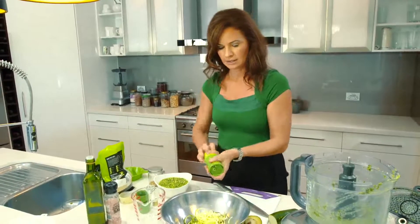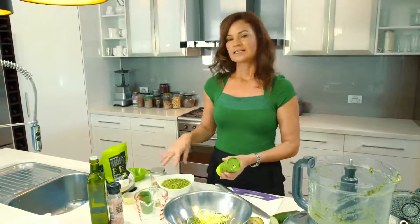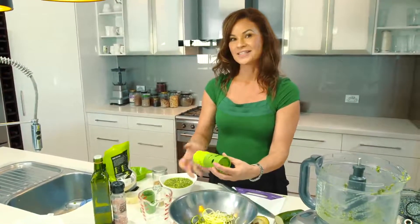Alright, so there's some going there. I'm going to top this with a simple pesto sauce. I'm going to use some of what I've previously made and mix it with some avocado to make it so deliciously creamy.